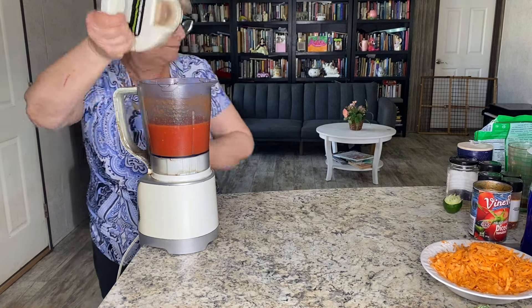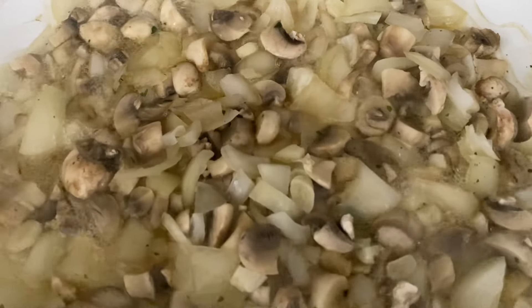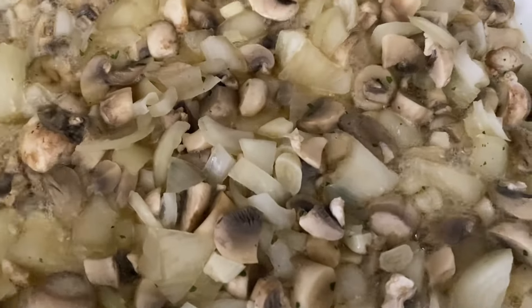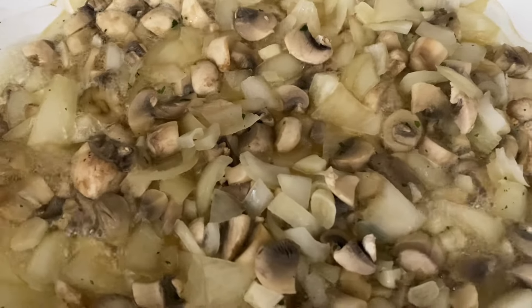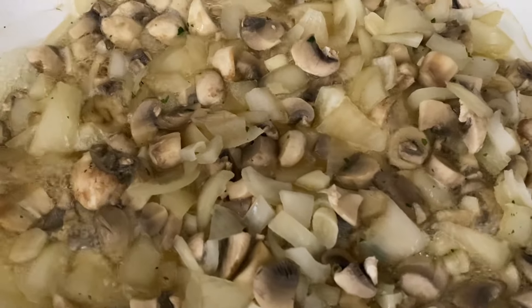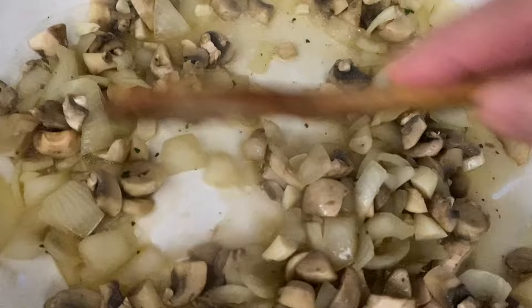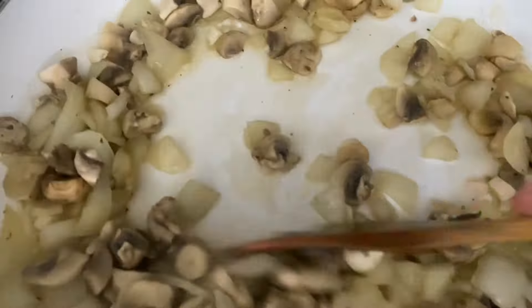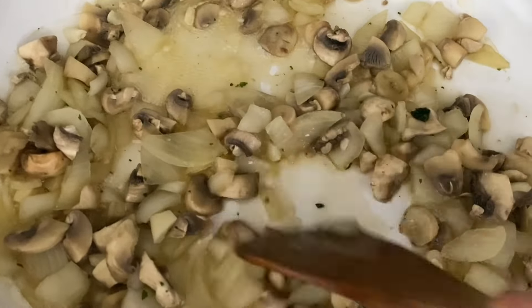I'm going to mix it a little bit — looking good, that's what we need, easy peasy as my granddaughter says! I'm checking on my mushroom mixture right now. It smells amazing, I'll be ready soon to add other ingredients. As you can see, the liquid has almost evaporated, so I'm almost ready to add other ingredients.